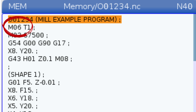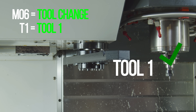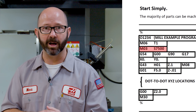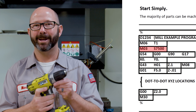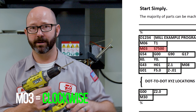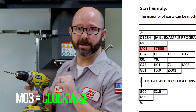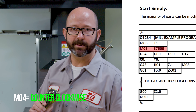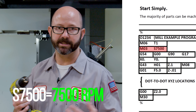Next line we've got M6T1. This is our command to put tool number one in the spindle. The next line is M3S7500. That line commands our spindle on and off in much the same way we would command our cordless drill. An M3 is like pressing the forward button — it makes our spindle turn clockwise. If we press the reverse button, that's like commanding an M4, which makes the spindle turn counterclockwise or anti-clockwise. And S7500 commands 7500 revolutions per minute — that's just how fast the spindle will move.